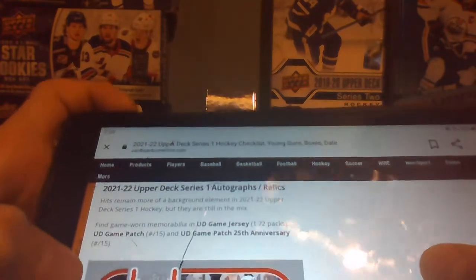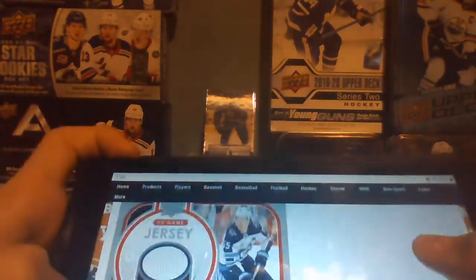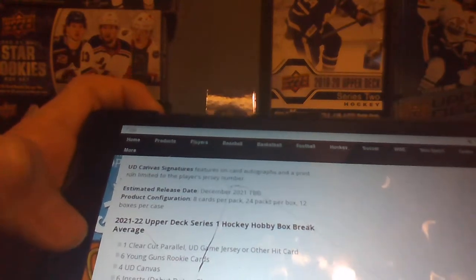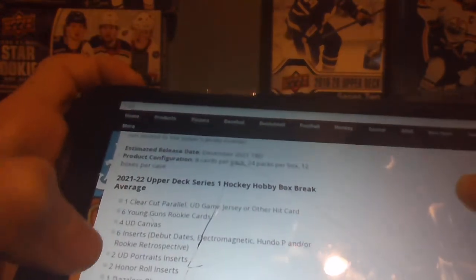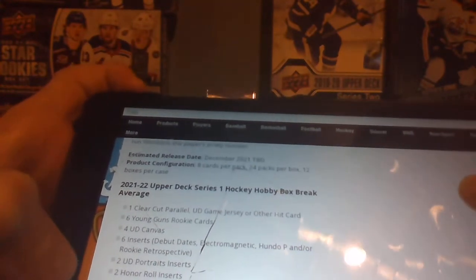These are what the game jerseys look like — they're 1 in 72 packs. Isn't that usually 1 in 36? So in every hobby box you get: 1 clear-cut parallel, 1 UD game jersey, other hit cards, 6 Young Guns, 4 canvas, 6 inserts, 2 UD Portraits, 2 Honor Roll, 1 Dazzlers blue, 1 base card French parallel, and 1 wild card.